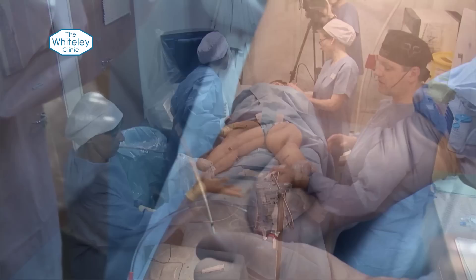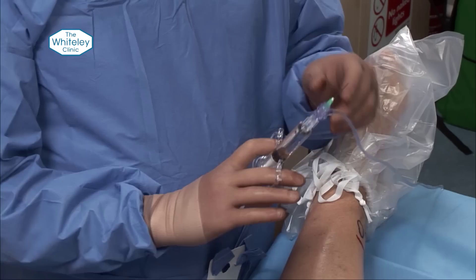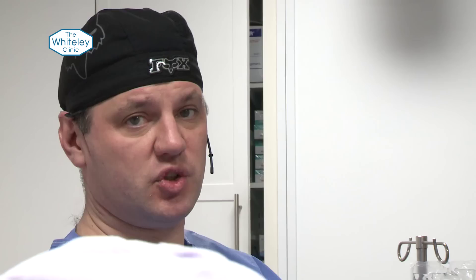This is an autofill syringe which makes life an awful lot easier. It gives 12 mils at a time through a green needle and it has a one-way valve. Every time you open it up it sucks tumescence in, and every time you inject it comes out through here — so there's no switching with a tap.